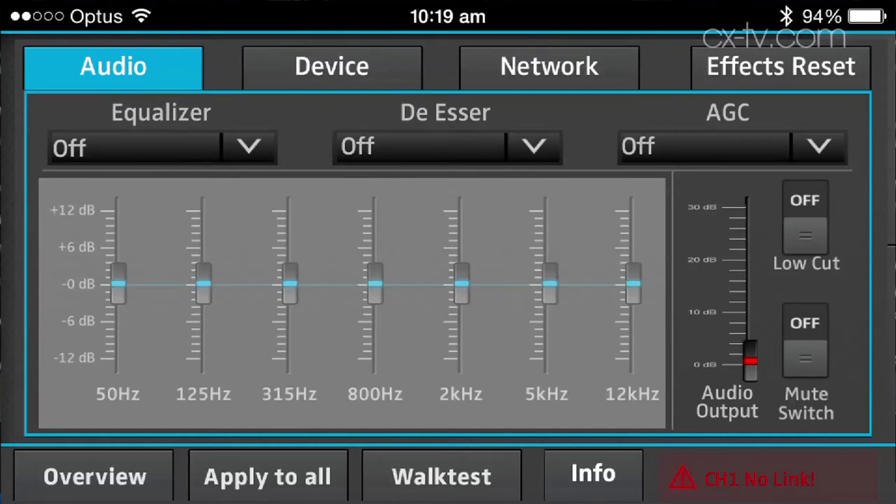There are some other settings worth talking about too. There's an EQ with some presets, a de-esser, and an auto gain control.